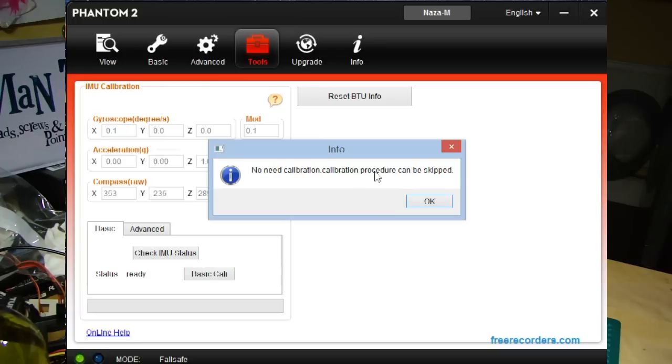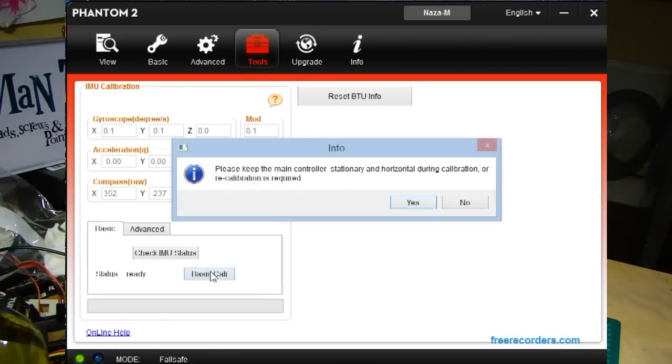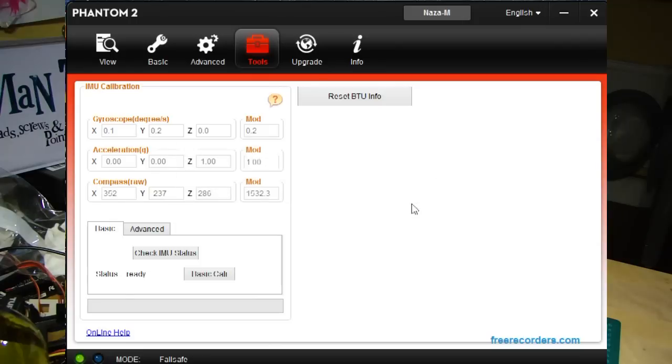Down here you've got two options: Basic and Advanced. There's a 'Check Status' button — mine has always said 'no need' even at times when it did need it, so don't rely on that. For a basic calibration, simply click the button. You get a warning to keep everything level, it runs through a quick process — essentially telling the IMU what horizontal looks like and where down and up are — you get a green tick, and it's done. Go give it a test flight and see if that works.